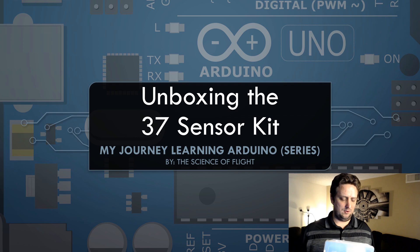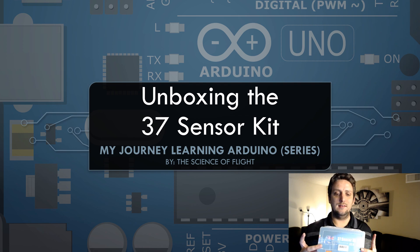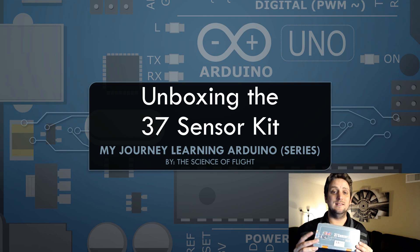So we'll go ahead and do it now in case I need to break into it. After we run through several tutorials with the Arduino starter kit, we're going to run through some tutorials with the different sensors in this kit, so that we can learn how to use some of the many sensors that we have for Arduino.